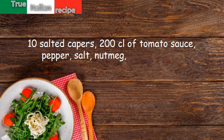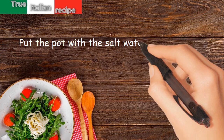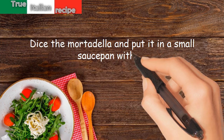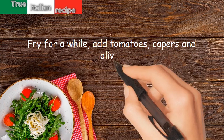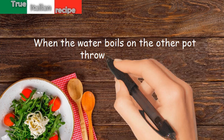Pepper, salt, nutmeg, water, and oil. Preparation: put the pot with the salted water on the stove. Dice the mortadella and put it in a small saucepan with oil, fry for a while, then add tomatoes, capers, and olives. When the water boils in the other pot, throw in the pasta.